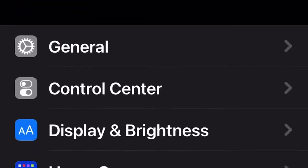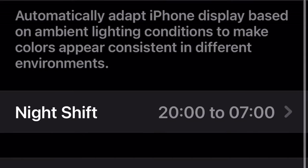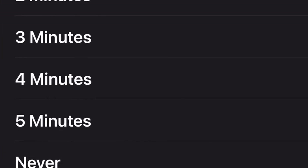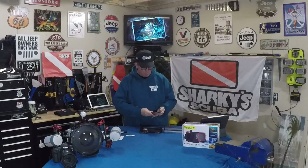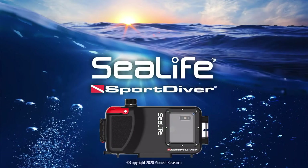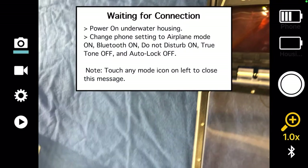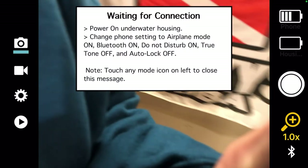The last two things: go into Display and Brightness, turn True Tone off, and set Auto Lock to Never. This allows the display to stay on for the entire duration. Then you'll already have your SeaLife app on your phone — download it from the App Store, it's free. Open the app and turn on the camera. When you open the app, you'll see the camera display underneath.